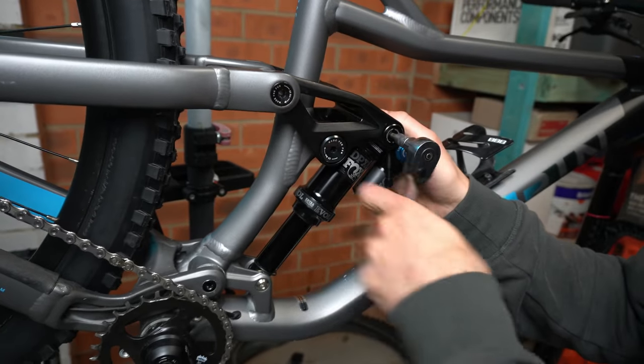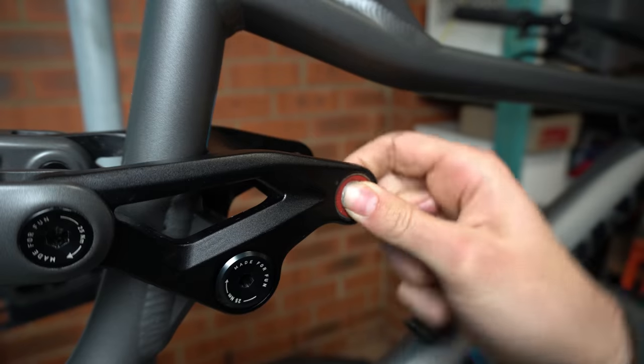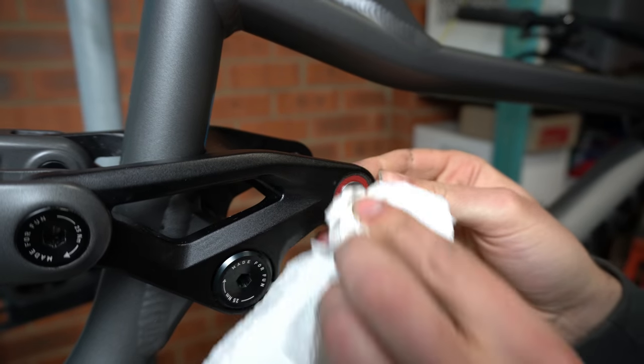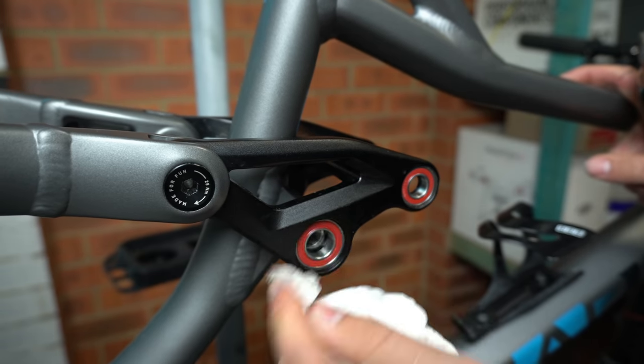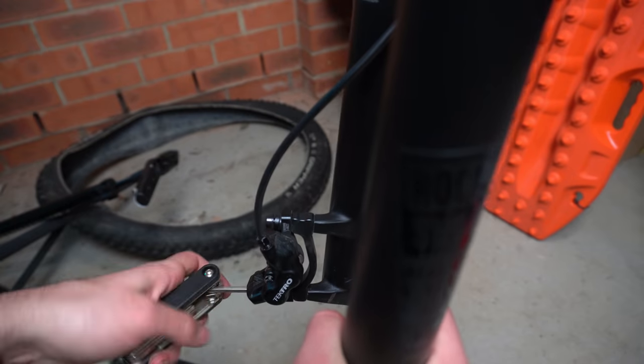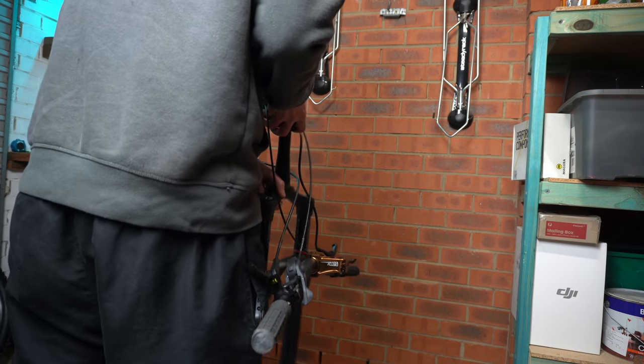Now it's time to move on to the bearings. First I removed the shock, as it needs to be serviced anyway, and there are also two bearings at the top of the trunnion mount — luckily those were all good. Then I turned my attention to the rest of the bearings, gave them a clean, and torqued them all back up using a torque wrench. Then I removed the front brake from the fork, undid the stem and top cap, and dropped the fork out to be serviced. At this point I'm pretty much at a stalemate — there's not much more I can do myself without more tools. So with the suspension off, let's go and get it serviced.